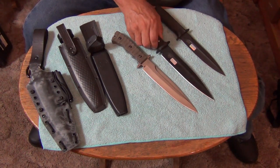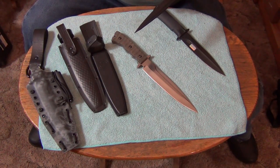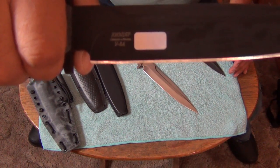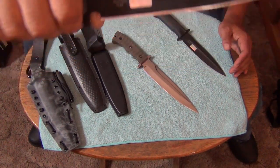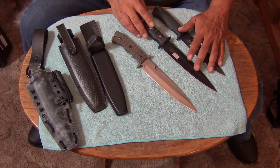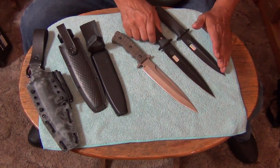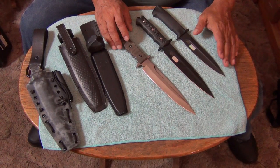This one is supposed to be a Y8 steel. It says Y8 — looks like Y8.4. Russian Y8 is supposed to be like 1070 HC. So it should be really, really tough. I saw a video of a person doing destruction stuff on this one and they couldn't destroy it — they were throwing it and all sorts of stuff. I think it was a Slavic person. They were putting it through a ringer and it held tough. It didn't get damaged.